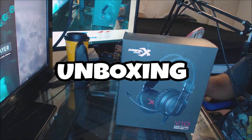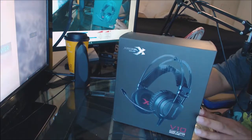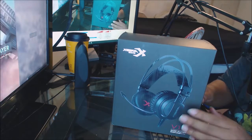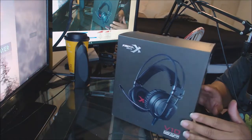We're going to start with an unboxing and show everything that goes into the box and we'll move on from there. These are the Xberia V10S and the price point for these was $12.99 off of Amazon with a little bit of tax.